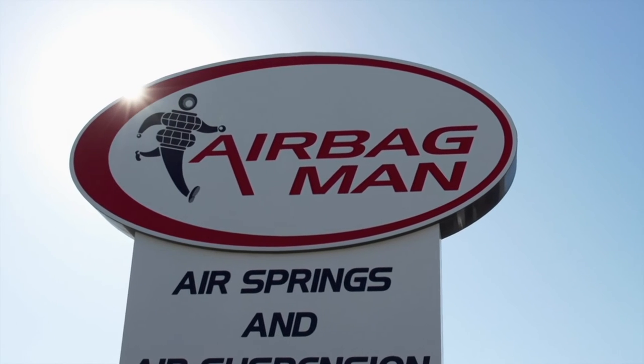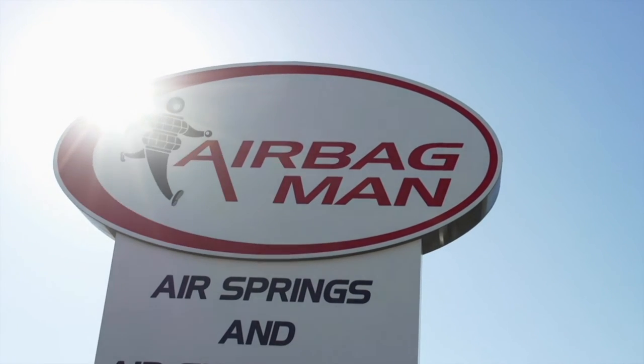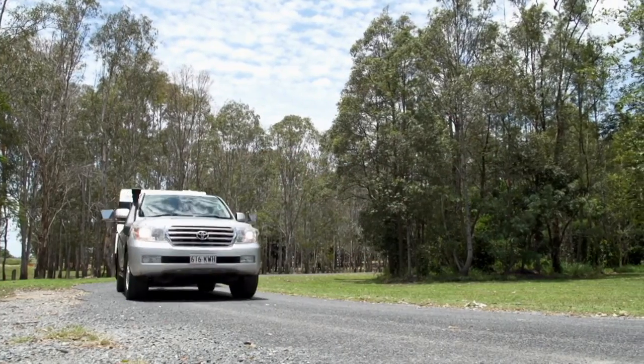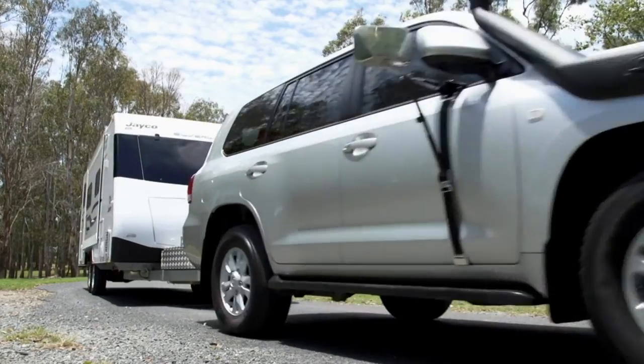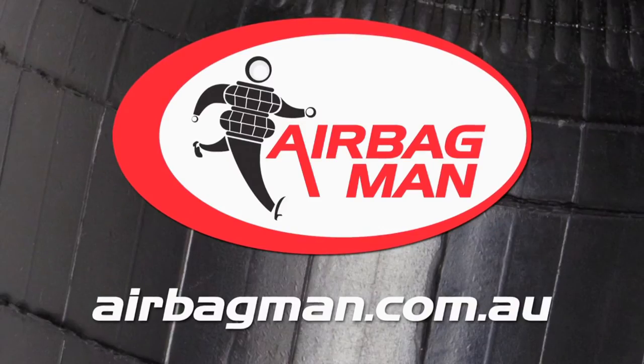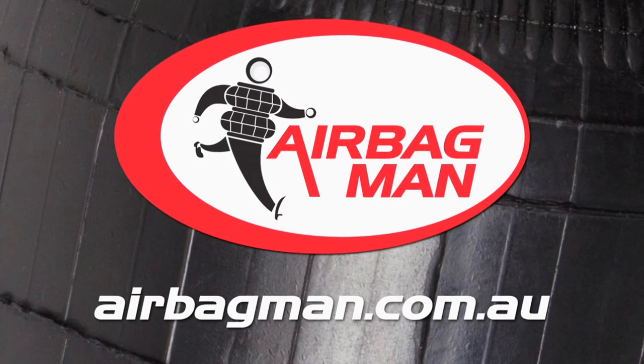Airbag Man airbags provide a simple, safe, effective and inexpensive solution to level up a wide range of vehicles when towing or carrying load. To find out more about Airbag Man and fitting airbags to your vehicle, visit airbagman.com.au.